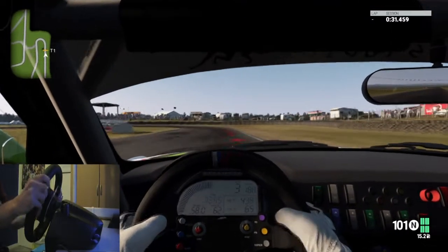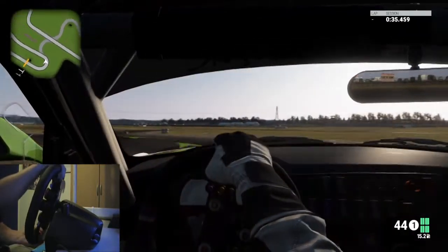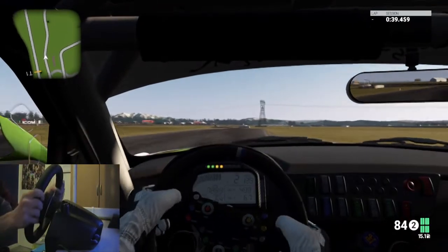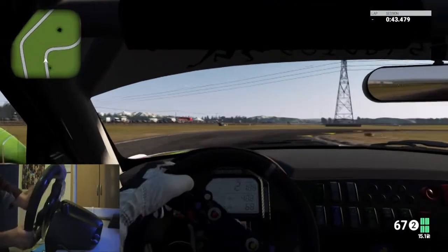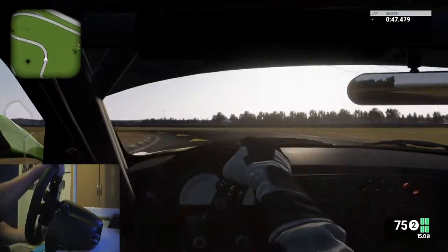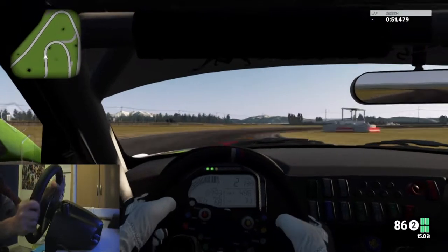The reason I got a Logitech G29 over other wheels is because it's one of the cheaper options which is still a very very good wheel. It cost me $375 Australian — they're usually about $500 Australian but it was on sale at a couple of places, so I thought you know what, I've been wanting a wheel for quite a while now, so I'm going to get one.